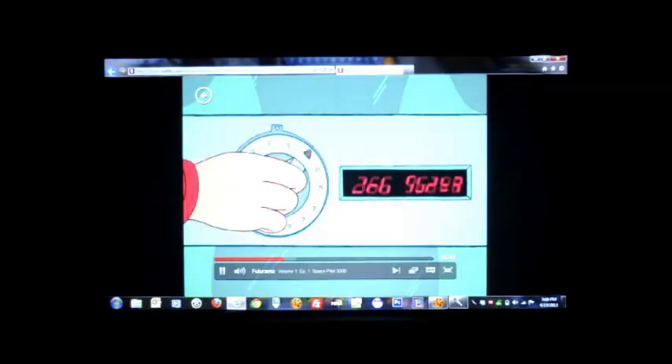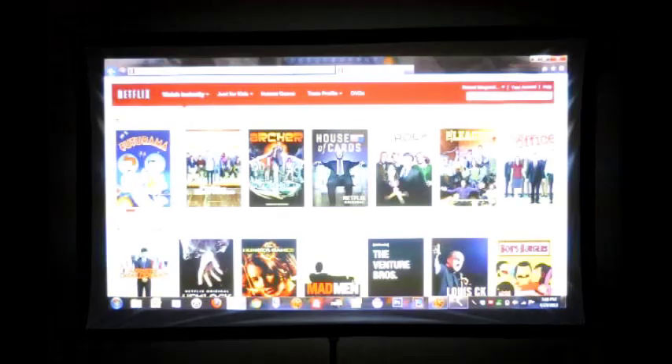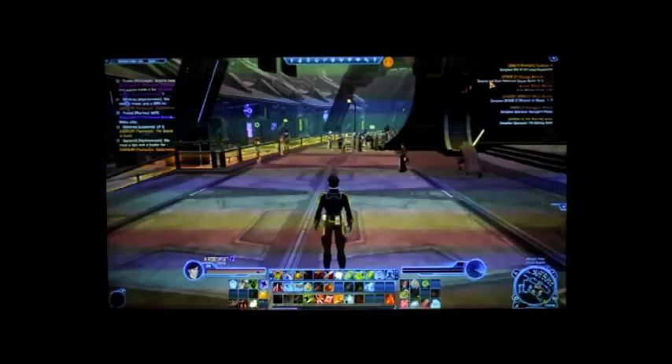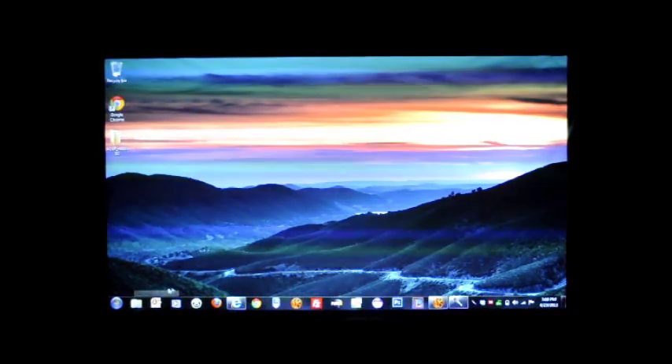I don't believe this is HD, but you can get an idea of the colors. Again, this projector is 1080p capable. Gaming's great, and watching television or streaming video content is really good.